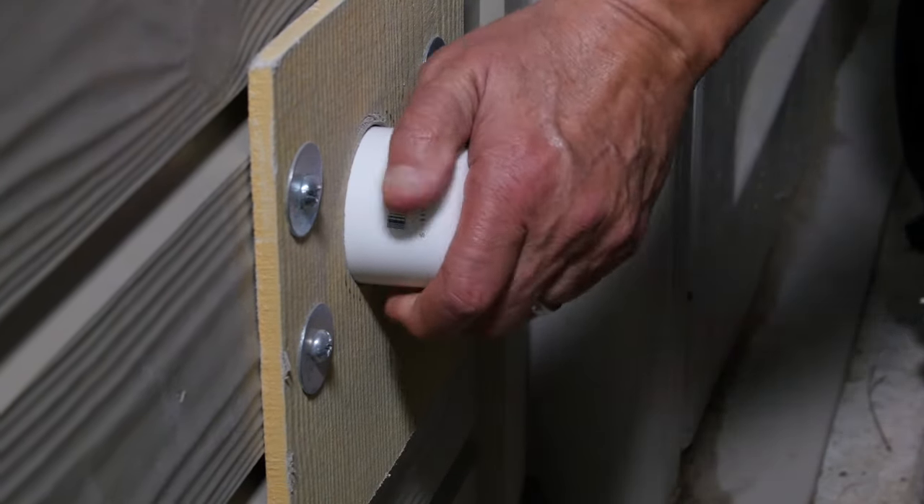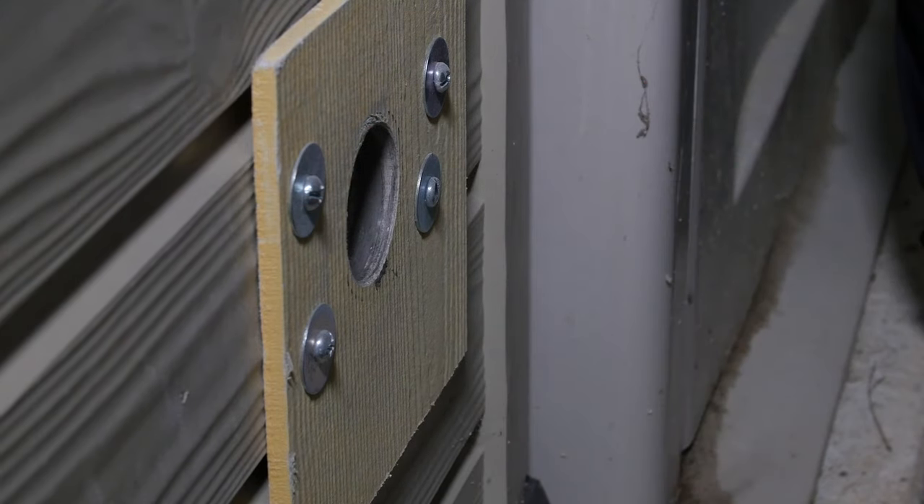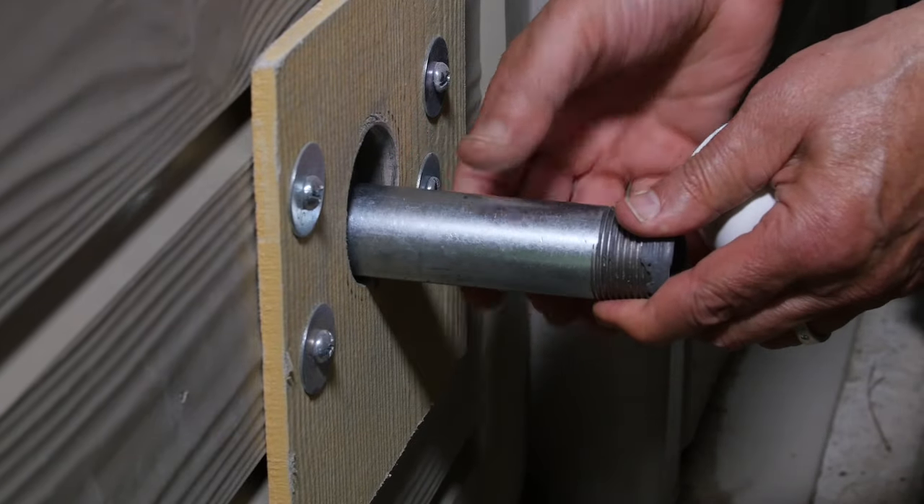When not in use, the hole can be capped with any PVC pipe cap. Remove the cap and screw in the threaded pipe to the base plate when you want to use the generator.